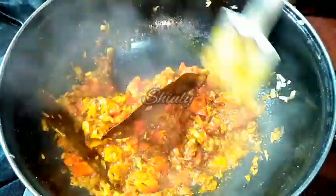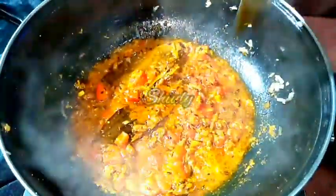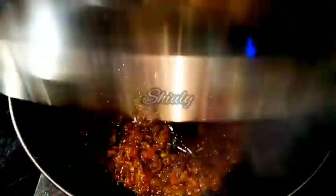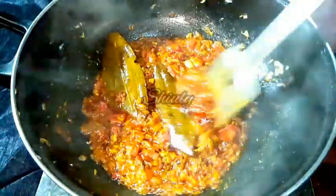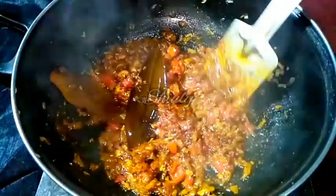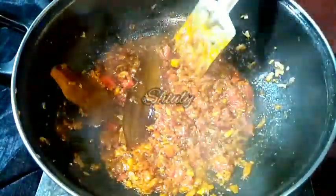I am adding a little more water since I added very little before. Now we have to cover the pan and cook for 5 to 6 minutes on medium heat until the oil is released from the spices and the water is dried well. Now the water is dried and the oil has released from the spices, as you can see.